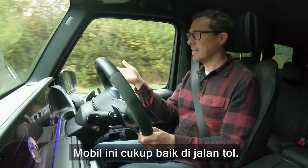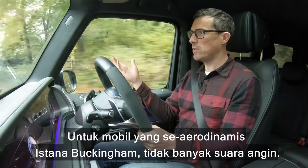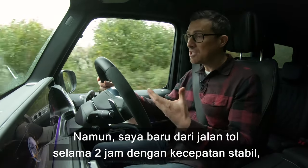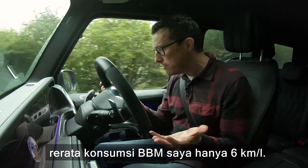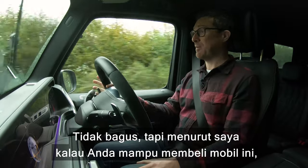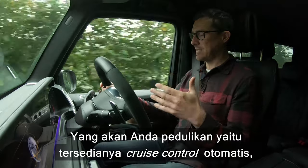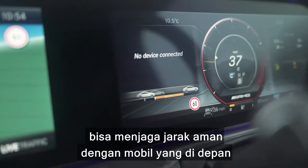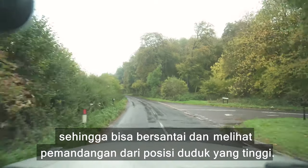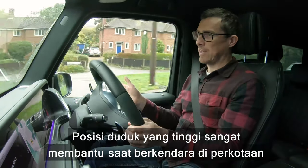It does settle down on the motorway and it's actually all right for long journeys. For something as aerodynamic as Buckingham Palace, you don't get much wind noise — probably thanks to double glazing. However, after two hours cruising at a steady speed I was only returning 18 miles to the gallon. You do get standard adaptive cruise control to maintain a safe distance from the car in front, so you can sit back and enjoy the view from your lofty driving position.